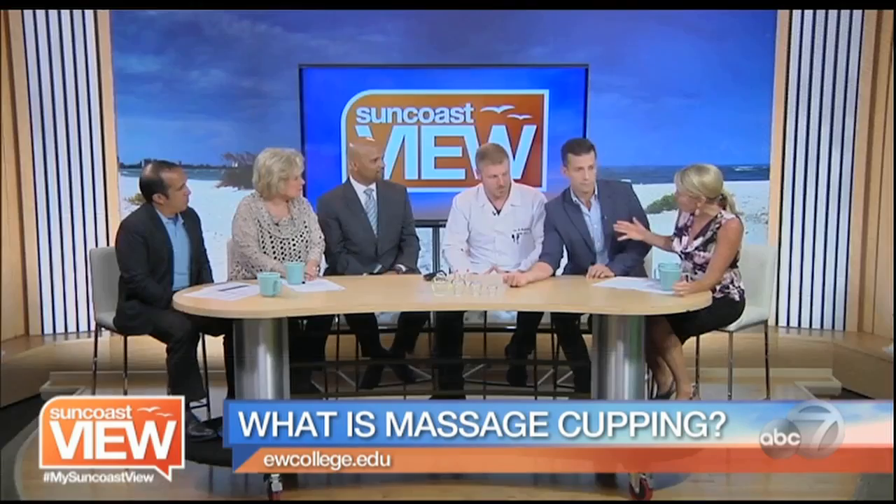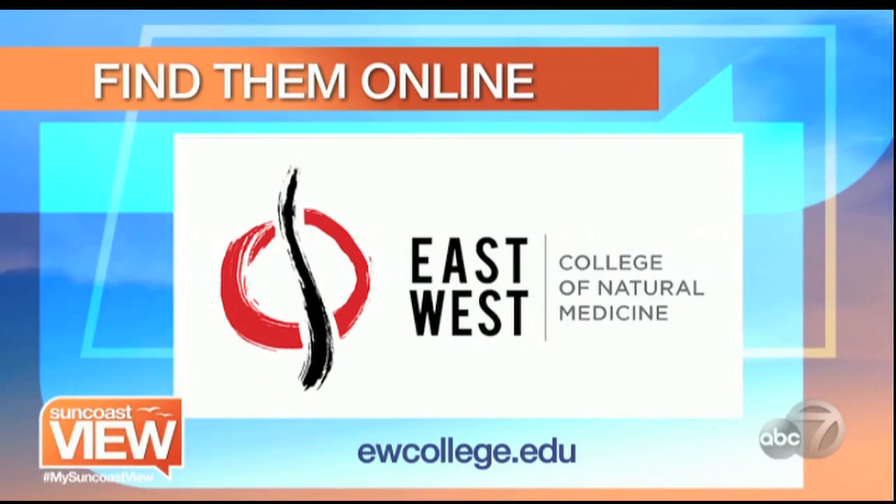Brandon, tell us at East West — you're not only performing this so people can come and get the treatment, but you're also training students. That's correct. We're training students to learn this practice along with many other methodologies to become acupuncture physicians where they can actually do cupping on their patients. It's very easy to enroll — all you have to do is contact us, go on our website, come in for a tour, see our student clinic and herbal pharmacy, and you'll be able to actually be cupped. For more information about these treatments and natural medicine, visit ewcollege.edu.